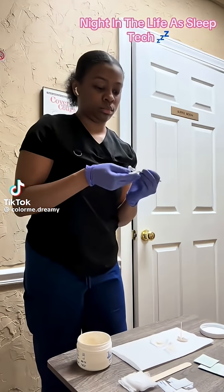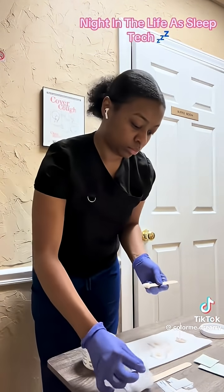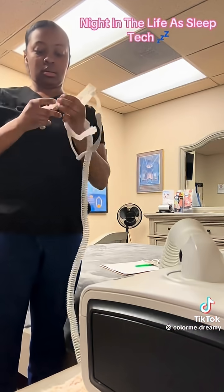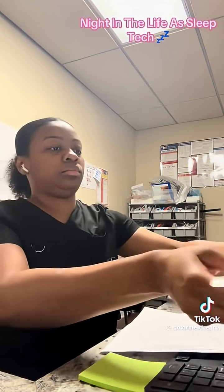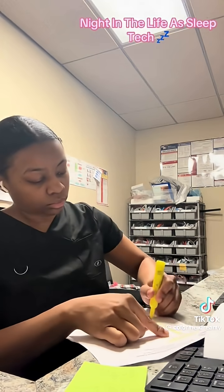Welcome back to another night with me as a sleep tech. Right here I'm just prepping before the patient gets here. This patient is on CPAP, so I'm getting the mask together — the one I like to start off with is the nasal mask. Then I'm getting the patient's paperwork together so they can sign when they get here, just printing off everything and waiting on the patient to arrive.